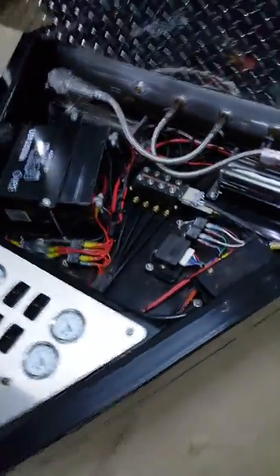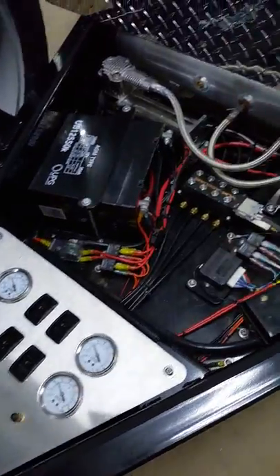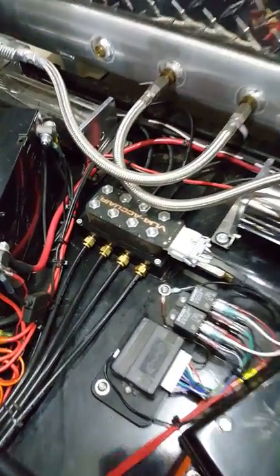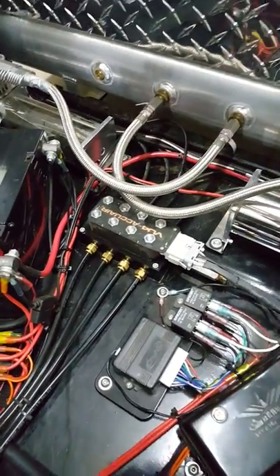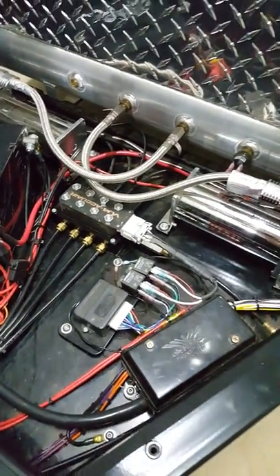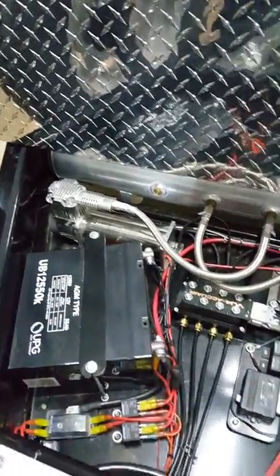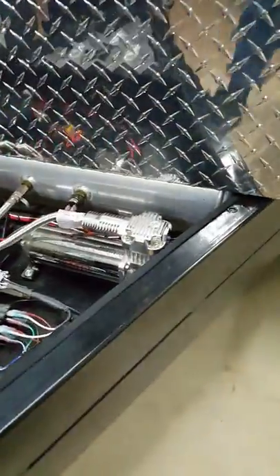This one has a lot of options. Included in the Ultimate version is our remote setup. There's an AccuAir valve block that we use to activate the air suspension automatically by remote, and there's a receiver there as well. We've got two Viair compressors, standard on all of our trailers, and two tanks by Airlift Performance.